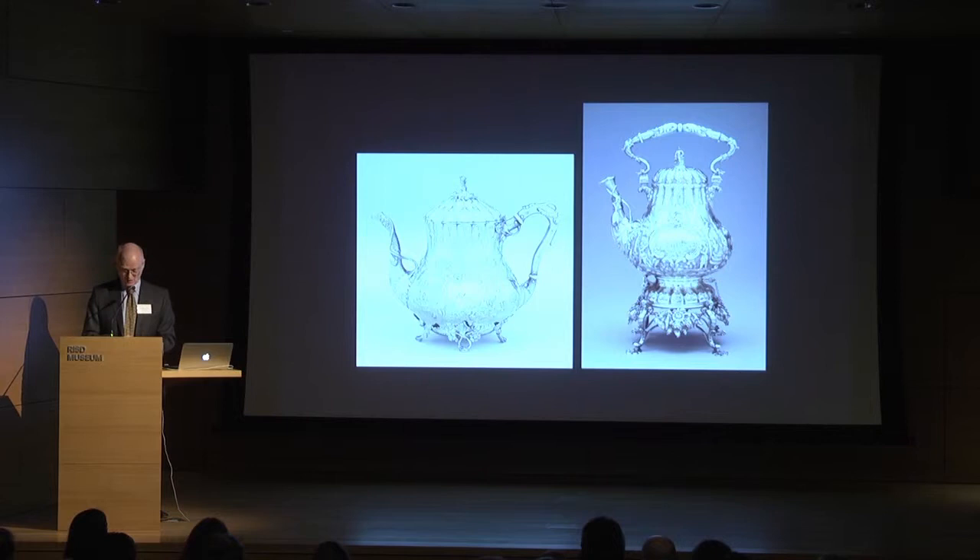This pattern was called the Old Chinese Pattern. It stayed in production for a long time at Gorham, and it featured pear-shaped body's naturalistic cast ornament and the lavish repoussé and chased ornament that were common to tea and coffee services made all up and down the eastern seaboard, such as the tea kettle on stand on the right, which was marked by Augustus Rogers of Boston at about the same time.